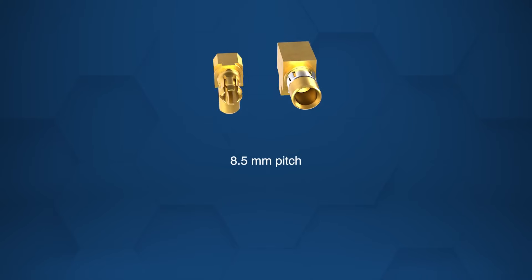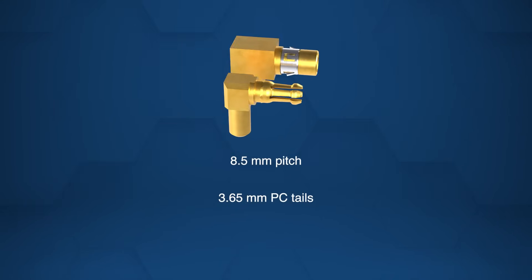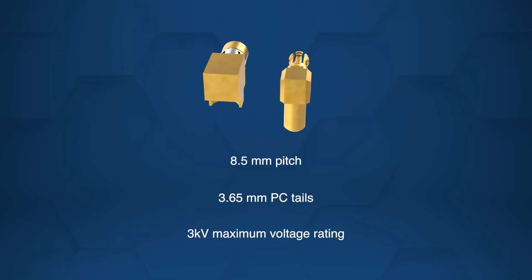With an 8.5 millimeter pitch and 3.65 millimeter PC tails for secure board retention, the connectors support a maximum voltage of 3 kilovolts.